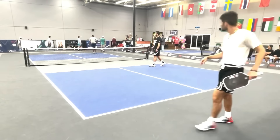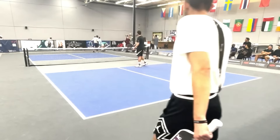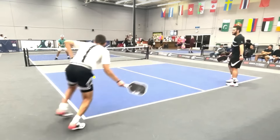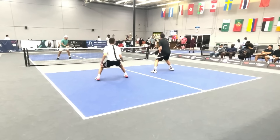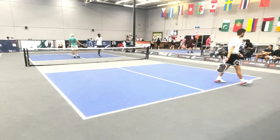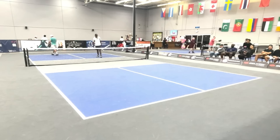At this level, you just cannot make the mistake of hitting it that high. That was in — just hit a little bit too high again, and they paid for it.